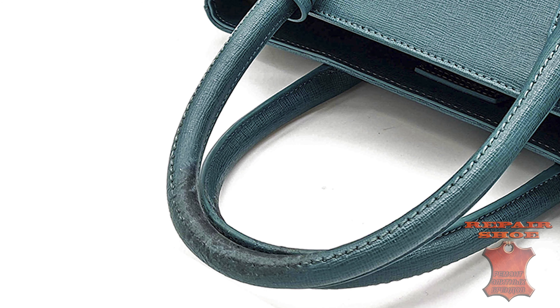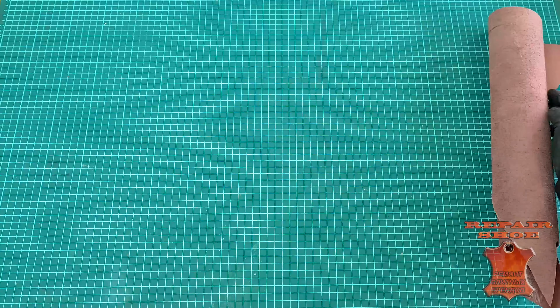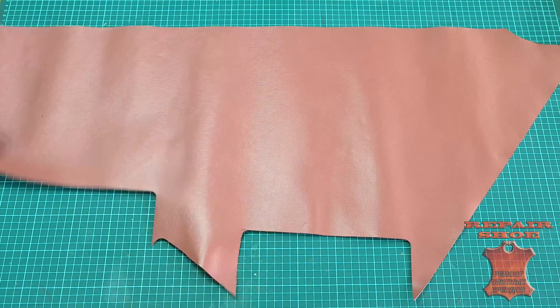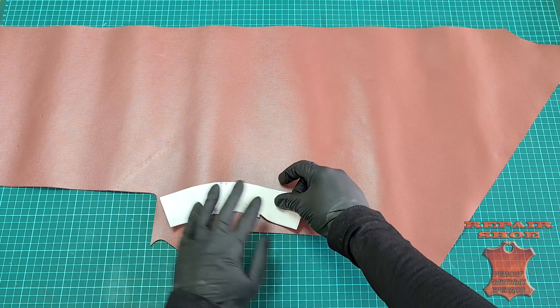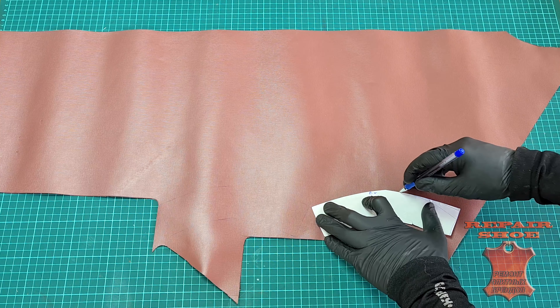The handlers of the bag have lost their former gloss. The client asked me to restore them. The request was unusual: put pads on the handlers of the bag. At the same time, the client did not want to change the handlers themselves.